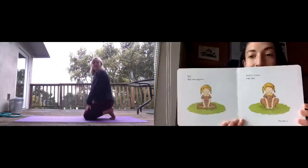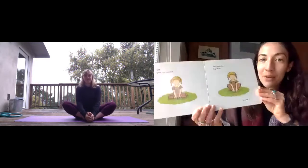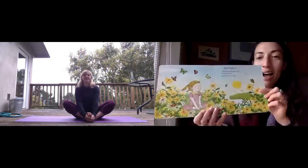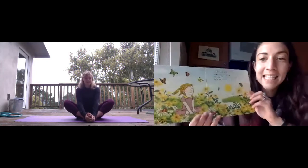Sit with your feet together. Hold on to toes, legs flap. You are a butterfly. Spread your bright wings, flutter and fly as the breeze sings.